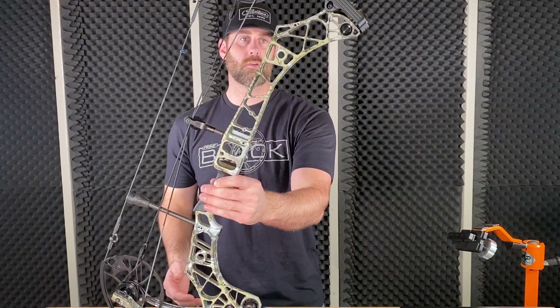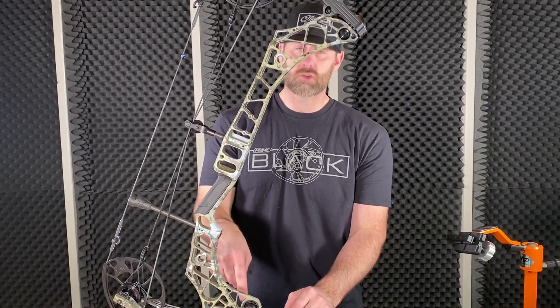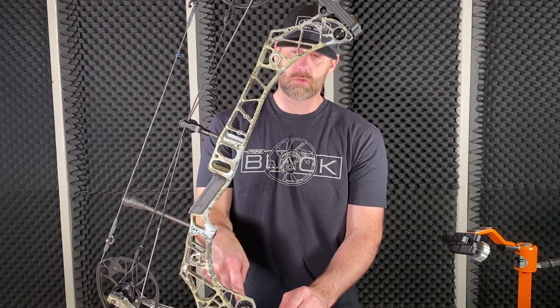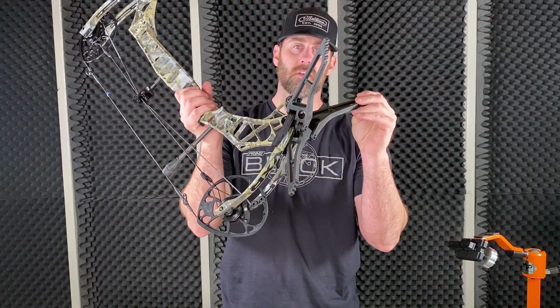I mean it is way more stable than their other legs. They're not cheap coming in at about $79, but you can shoot with these and they will not affect your tune. We're gonna shoot a whole video with that, but those are in stock now. Matthews Engage Limb Legs.